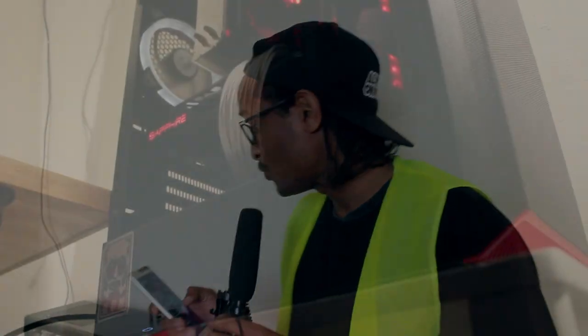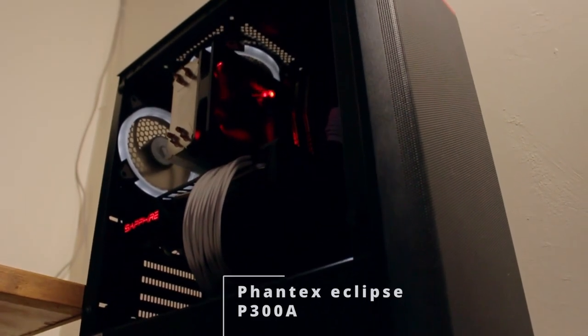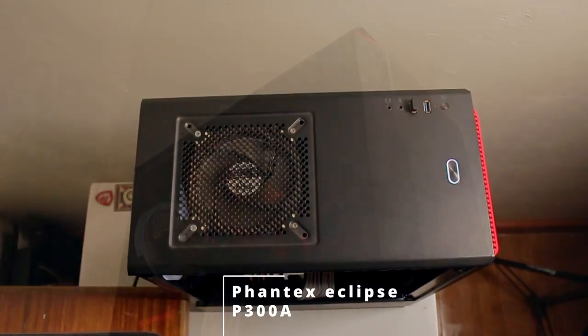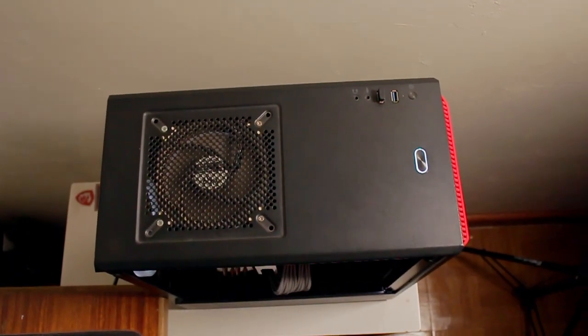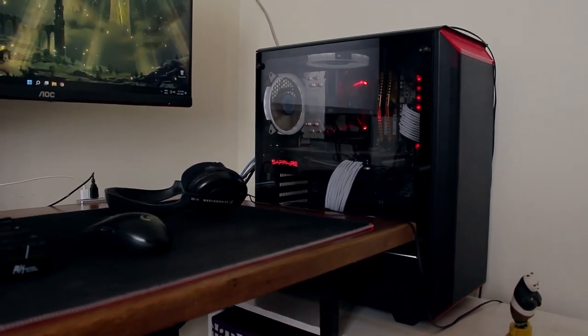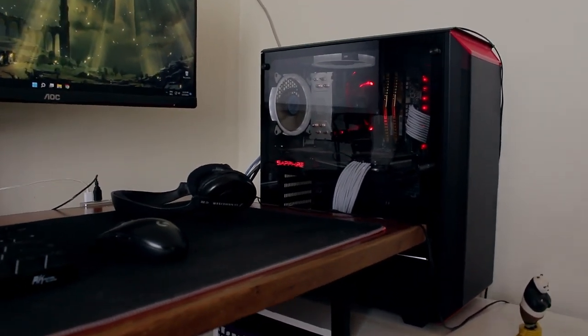Let's head on over to see what this guy is rocking. For the case, he's choosing to go with the Phanteks Eclipse P300. As you can see, it has tempered glass, which of course allows you to see the nice stuff on the inside of the PC.